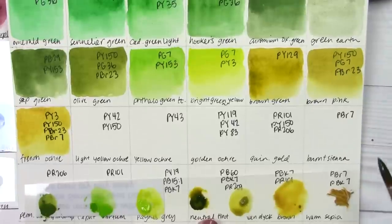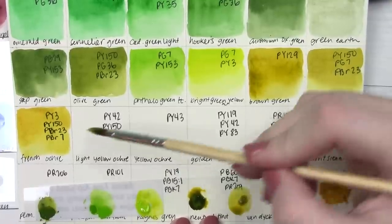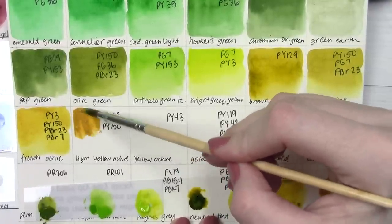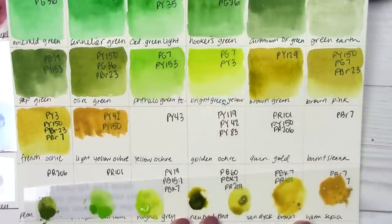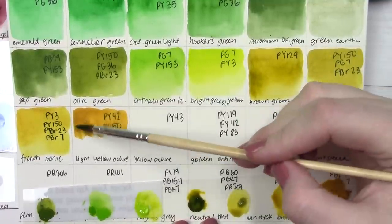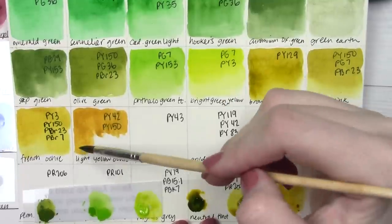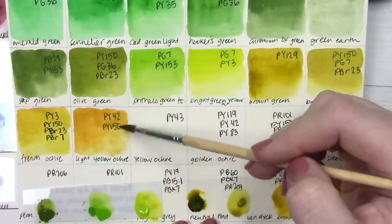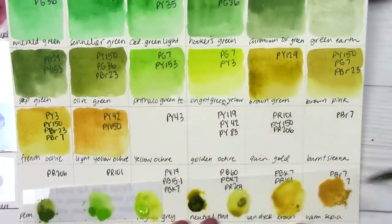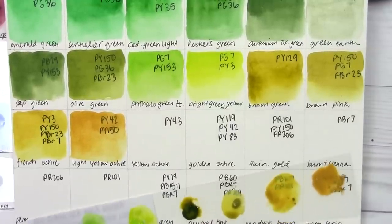Finally from this strip, we have light yellow ochre, made from PY42 — your typical yellow ochre — with PY150 (nickel azo yellow) also added. It's a pretty color, definitely an ochre. If you didn't tell me there was a PY150 in it I wouldn't have known, which always brings the question of why it was added. There's maybe a tiny bit more glow to it than a typical yellow ochre would have, but it's very, very similar.